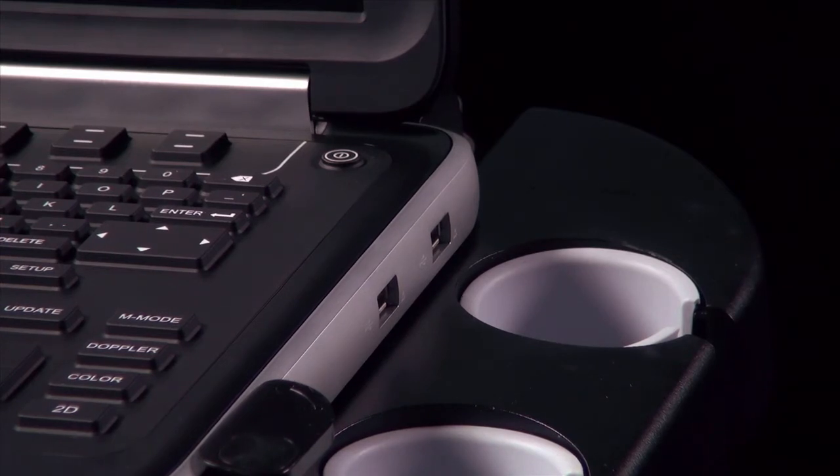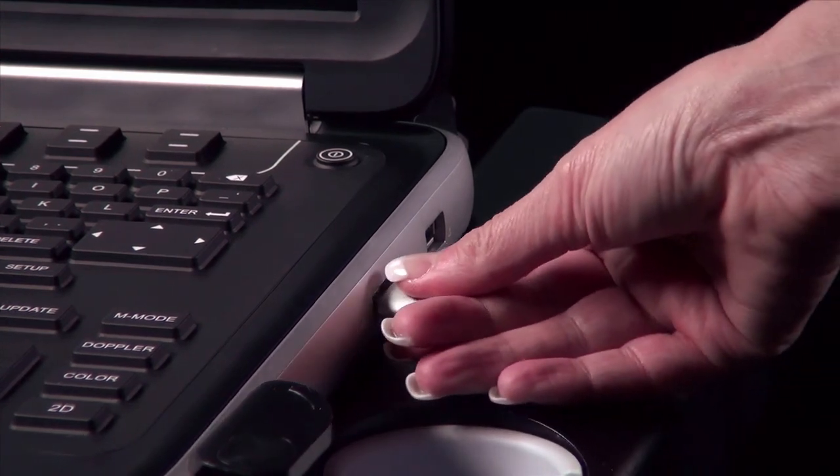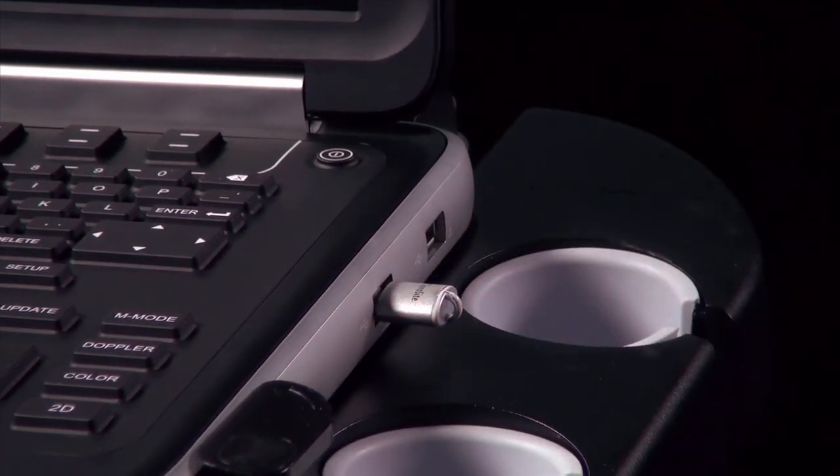On the right side of the system, there are ports for USB devices. These can be used for image storage and system software upgrades.